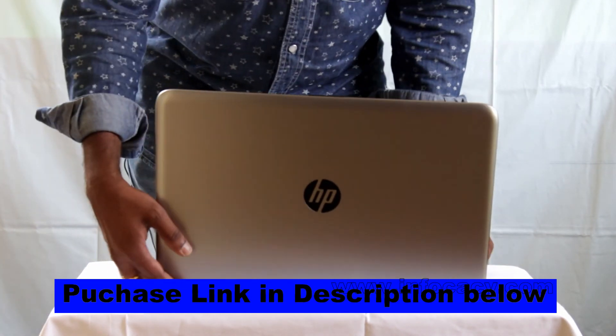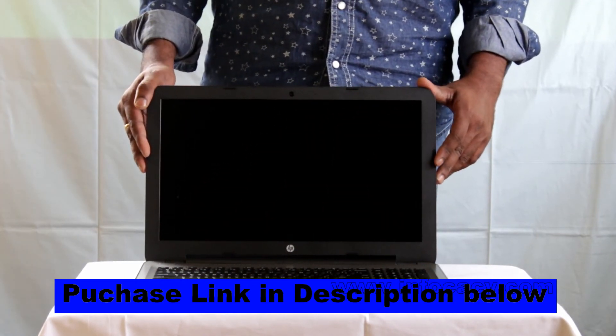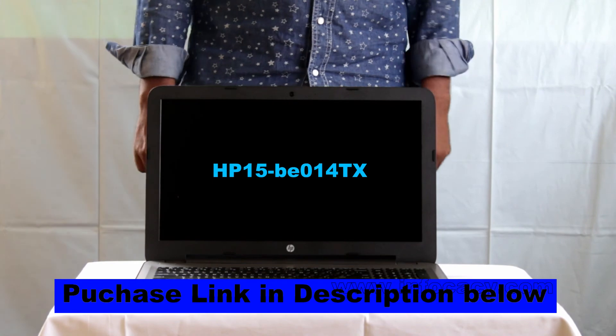So this is the unboxing video of the HP laptop, model number 15BE014TX. Thanks for watching, and see you in the next video. Bye bye.